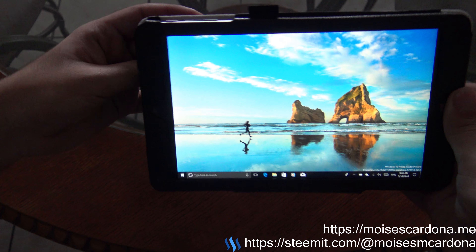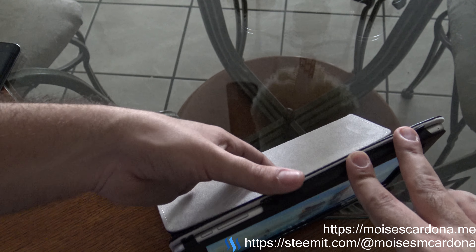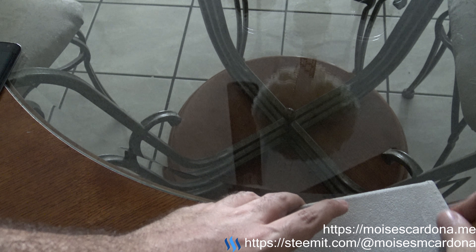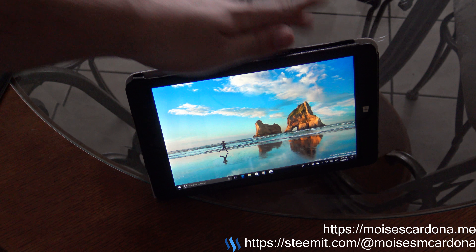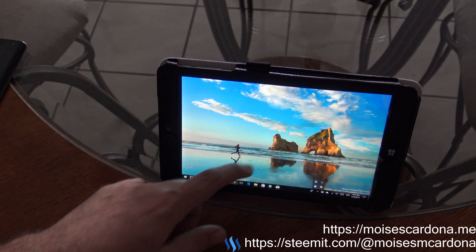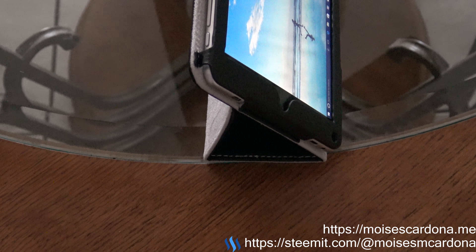The way you use the tablet in tabletop mode is like this — you prop it up and you can see it stays in place. We can touch it and work with it. It's pretty nice — that's how it looks on this side, and we can use the tablet on a table without any issues.